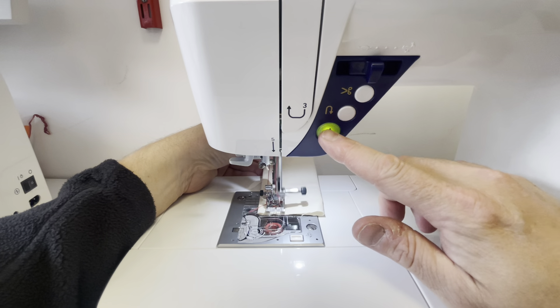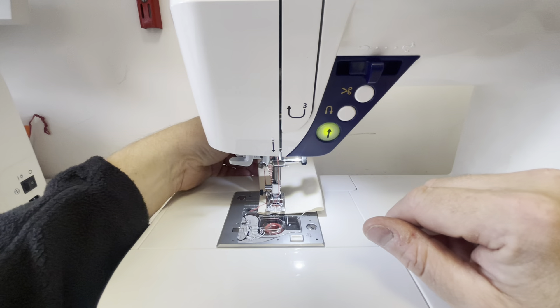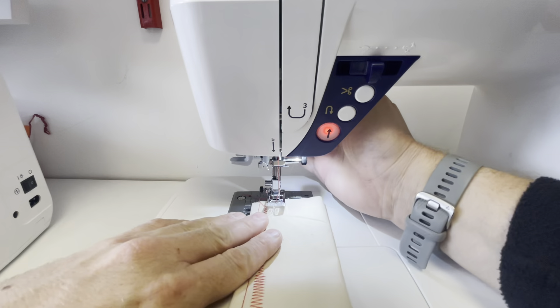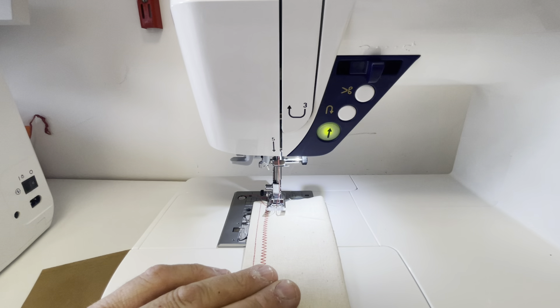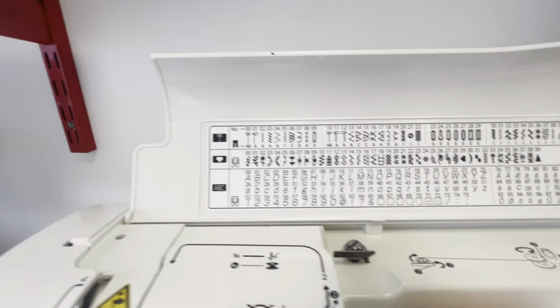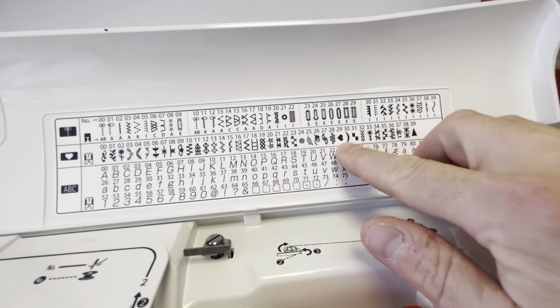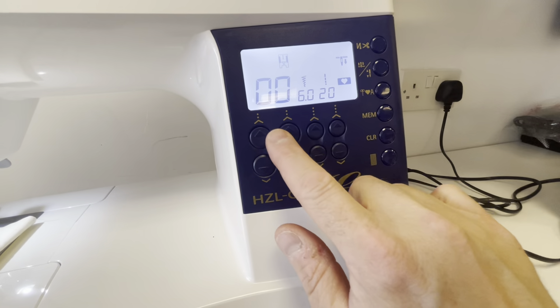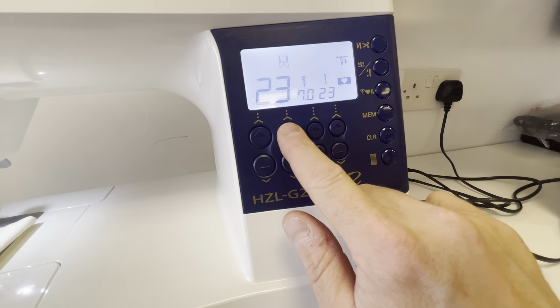Coming to the end. There we go. Let's pick another stitch. This time we're going to go for the heart section and pick number 29, because that's a heart — so we're going to go for that one just there. So we need to change the folder; we're going to go for the heart folder. I'm just going to go up to two and then nine. Press go. Now obviously you can have a foot control — I haven't got one just because I'm on camera and it's one thing less to mess about with.